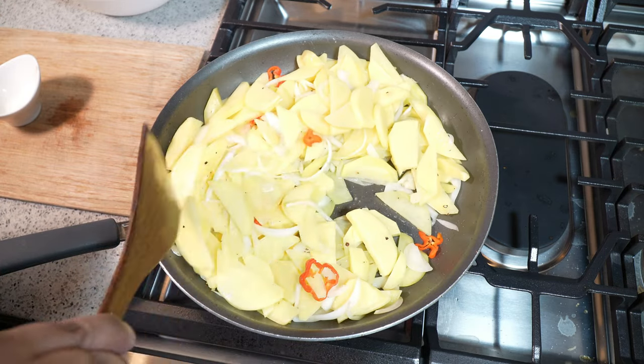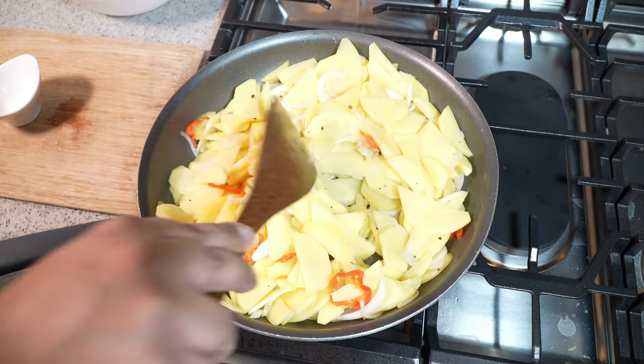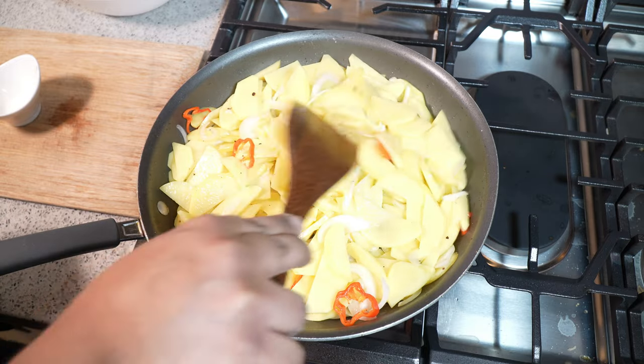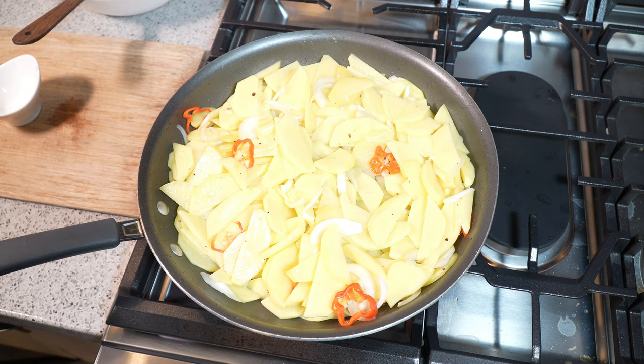Basically all you want to do at this point is keep an eye on things. The heat is turned down — you just want this to cook all the way through. If you have a lid, place the lid on there and let it steam cook. If you want to add a couple tablespoons of water just to help it along, you can always do that as well.